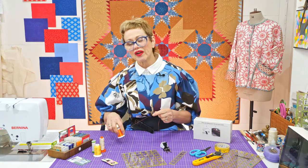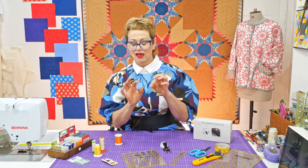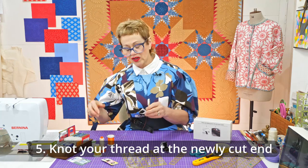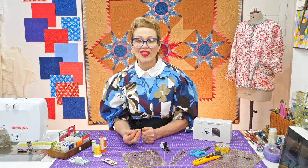There's also a theory that the thread will snarl least if you put the needle at the end that's already cut and the knot at the newly cut end. Because of the twist of the thread, it helps to prevent it from snarling. So think about the thread you're using, the length of thread, and choose the right thing.